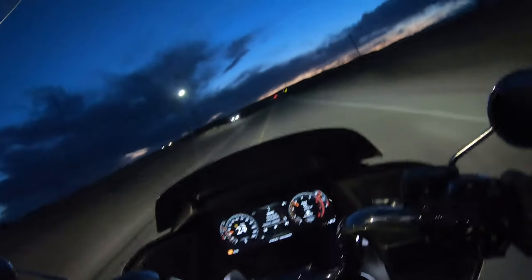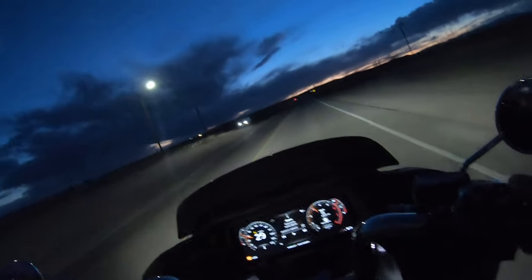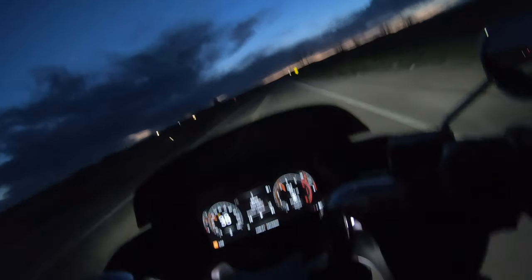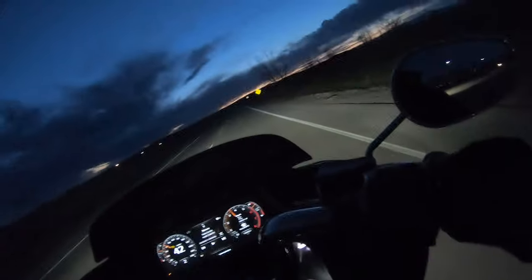Man, guys - going down the highway this thing is so good. It's so good. Probably too good - makes you want to go too fast. We're almost at 133 miles.